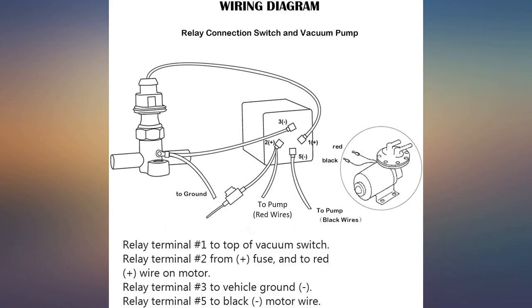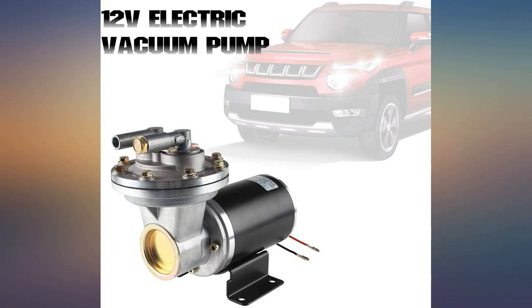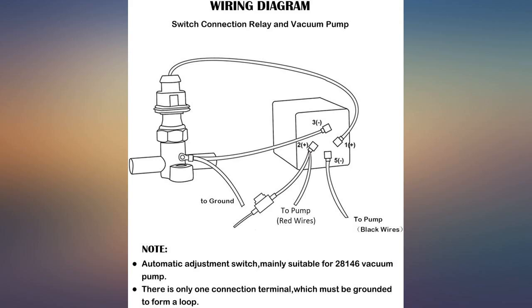I'm giving this 5 stars because it works as intended. I would like to note that I actually ordered a second time because the first switch failed in a very short amount of time. When the company emailed me asking for a comment on the product, I informed them of this problem. They then refunded me the full amount for the defective switch.